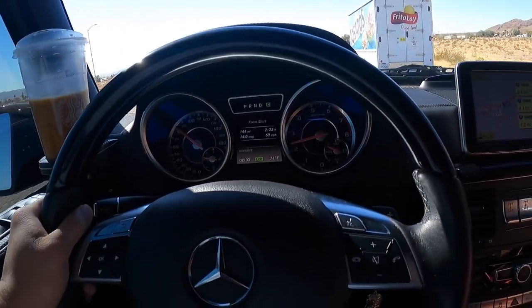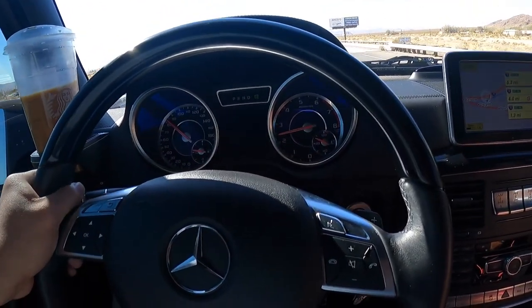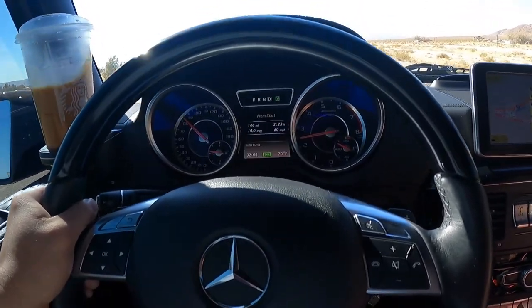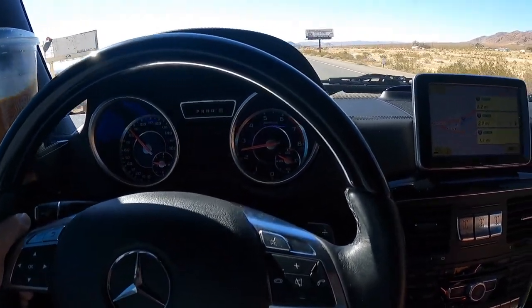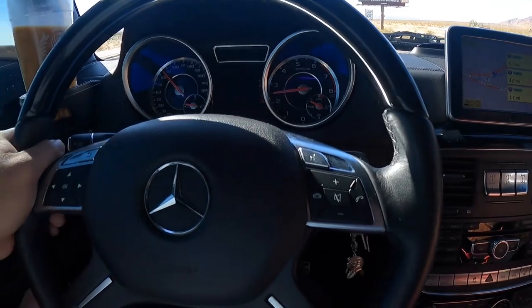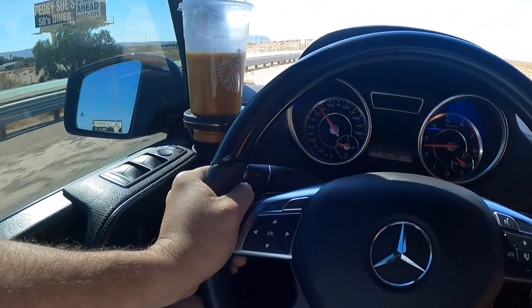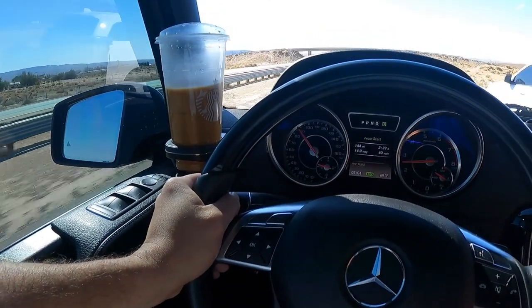Stay tuned, like and subscribe. I know this G-Wagon content isn't really interesting for a lot of you, but if there's anyone who has a G-Wagon or is interested in getting one, I guess this is a comprehensive real review.